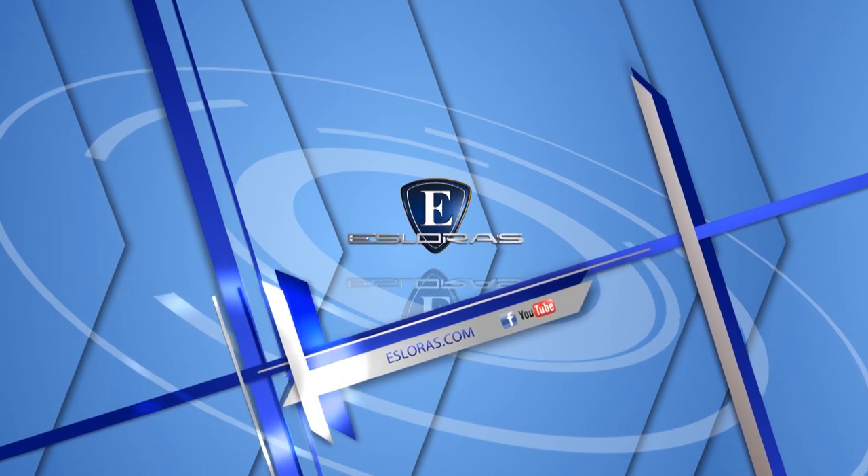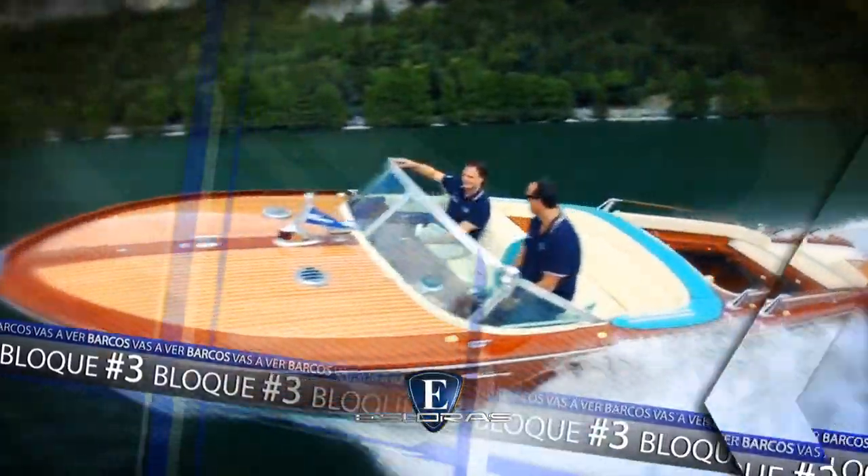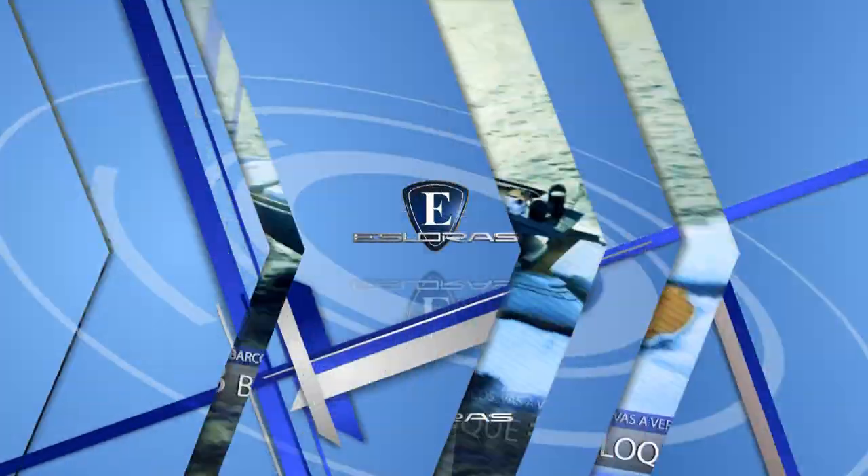Ya volvemos para seguir viendo barcos. Además de Esloras, ustedes pueden ver otro programa de náutica, en este caso Paralelo Cero, conducido por Lorena Franceschetti. Los mejores contenidos del programa los van a encontrar a través del canal de YouTube Paralelo Cero Magazine. Vamos a lo anticipado: segunda parte de la prueba y evaluación a la GG 540 Open 2019.